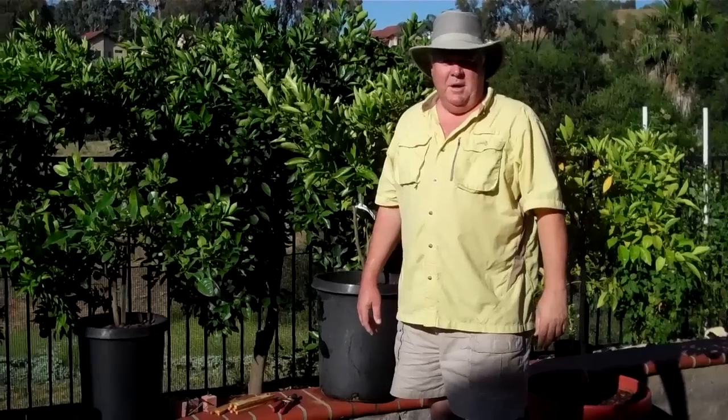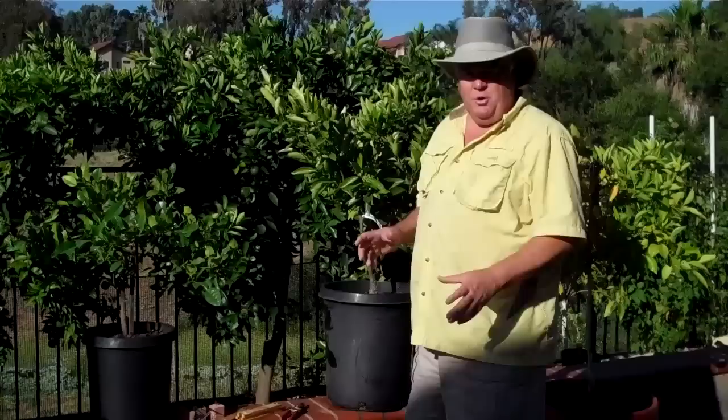Hi, Kevin Graff with Train-A-Tree. I'm going to show you how I set up my citrus trees.